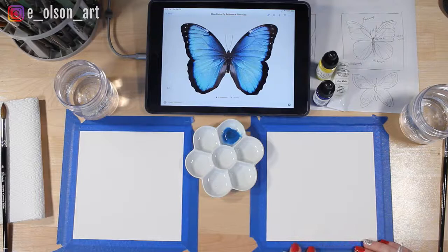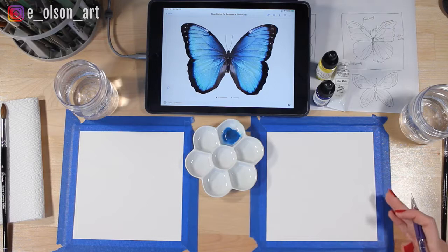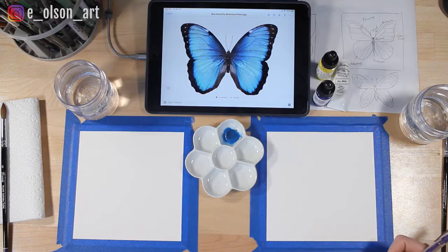We've used watercolor paper today — this is a cold-pressed cotton watercolor paper. The reason we want to use watercolor paper is that it just works so much better with the water and the paint; it absorbs it and disperses really well. So if you're going to paint, make sure you're using appropriate paper.